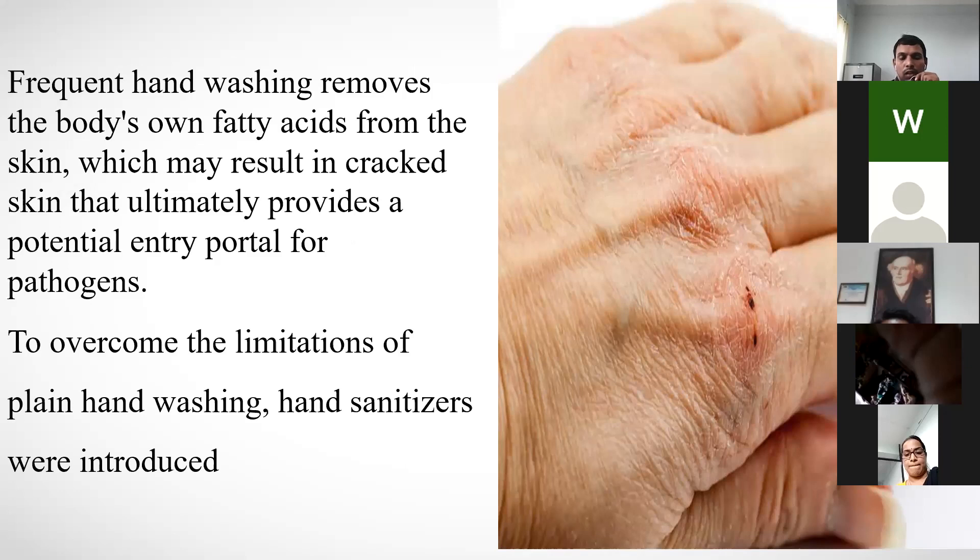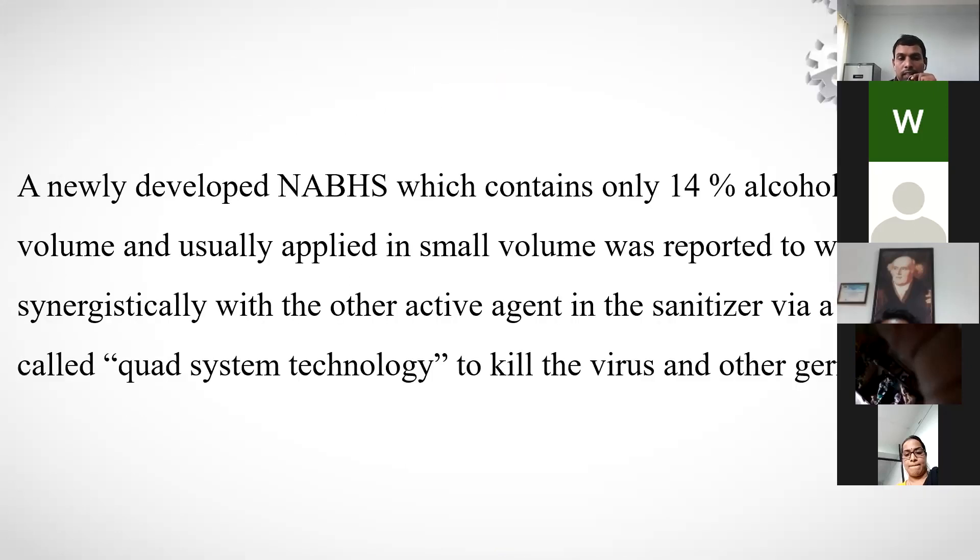Frequent handwashing over the past eight months has caused removal of fatty acids from the skin, resulting in dry skin — a downside of frequent washing. Non-alcohol-based sanitizers also contain 10–14% alcohol, using a so-called FAT system technology to kill viruses and other germs.